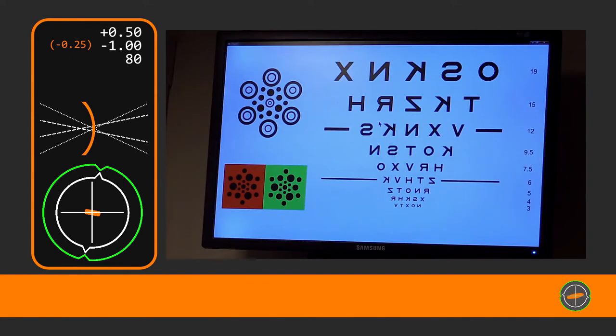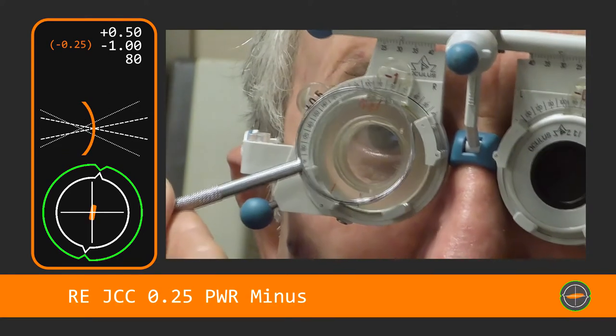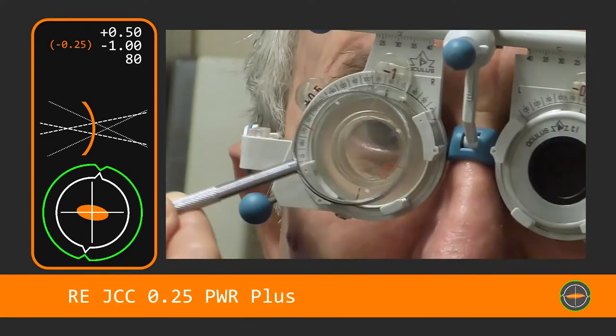So if we go back down to the letters again. You've got the ZCHVK — yes. Maybe the one just underneath? Difficult. So now we have a dilemma: is it the minus one or the minus one twenty-five, like the patient was wearing before? How do we decide? Let's see what our experienced optom does.